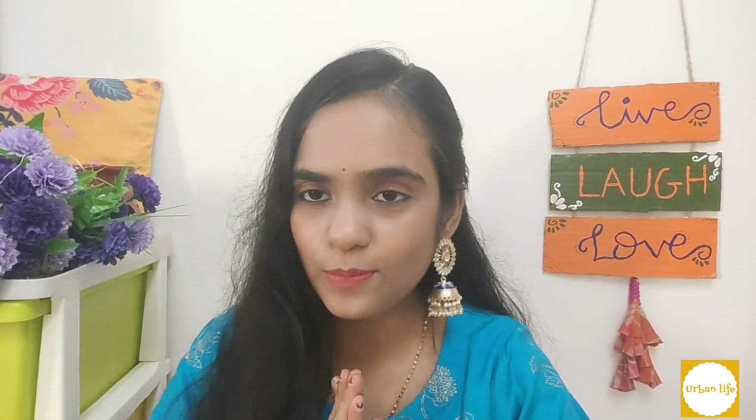Hello everyone, welcome back to my channel. My name is Sneha and you are watching Urban Life. I hope you are all doing well. Today, as you have seen, it is a Meesho Haul — a very short and quick Meesho Haul. I have two sarees from Meesho, in a very affordable category. So let's start the video.